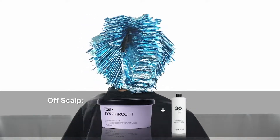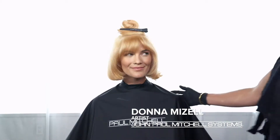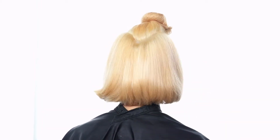To prep the hair color, start with a Platinum Card Technique using Synchro Lift Lightener and 30 volume off scalp, and Synchro Lift Lightener with 20 volume on scalp.